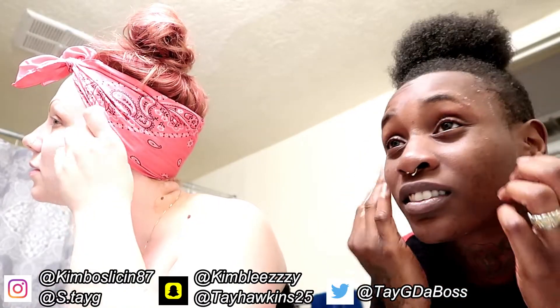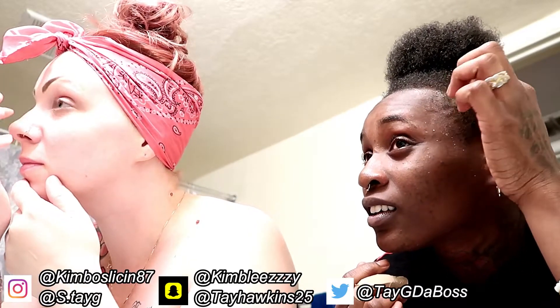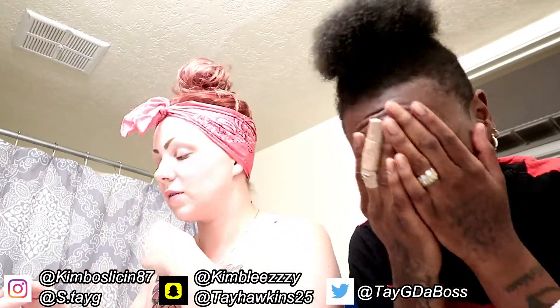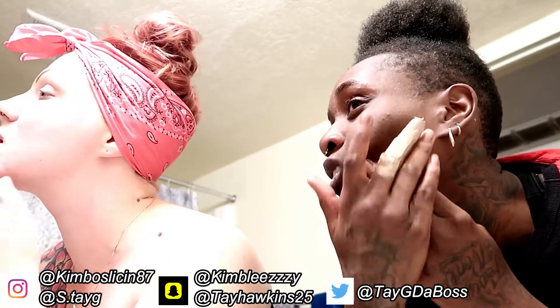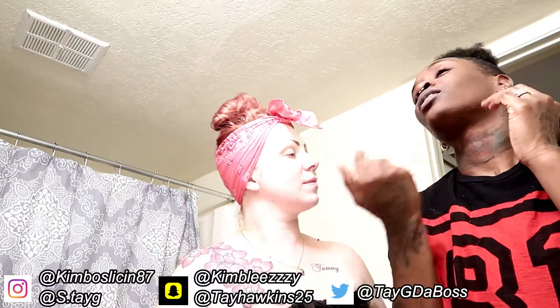We gotta start doing these every other day. It feels good. We're gonna make this a normal thing that we do. We're actually getting ready to go to bed, so we're going to go clean to bed. It makes your face feel so good — just soft and cleaner. I still got a little bit right here, but that'll come off easily. It ain't bad at all picking it off.